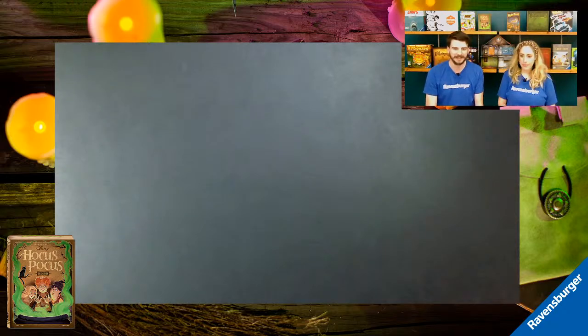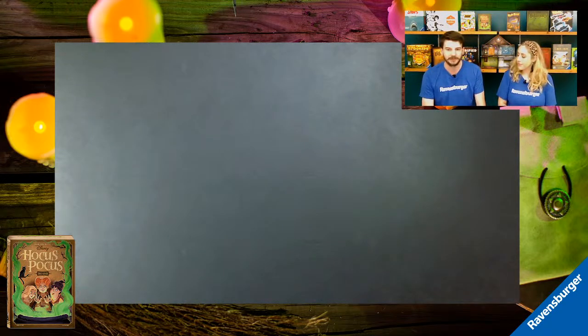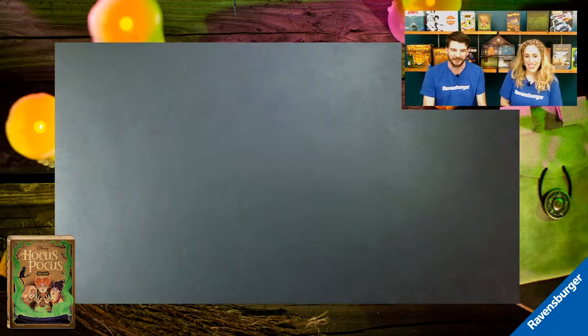Welcome! We are here to demo Disney's Hocus Pocus the game. Before we get started, if you are here through Gen Con Online, please be sure to turn in your ticket through your event details page. There are instructions on your event dashboard page and in the Gen Con emails. Attendees are responsible for turning those in — it helps Ravensburger get credit and lets Gen Con Online know people are attending.